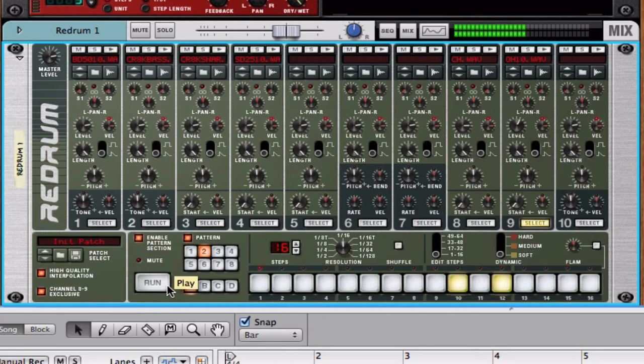Let's check it out. Now let's check out what it sounds like with Channel 8 and 9 exclusive off. Sounds sloppy. It doesn't sound connected. It doesn't sound put together. And we have an instant fix.